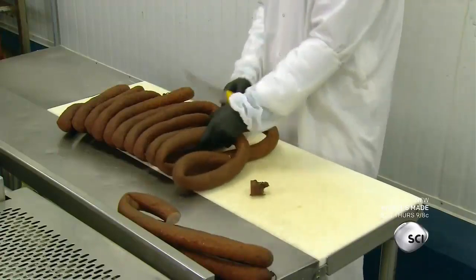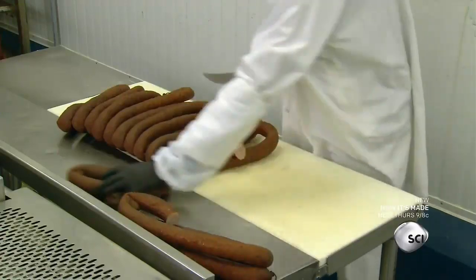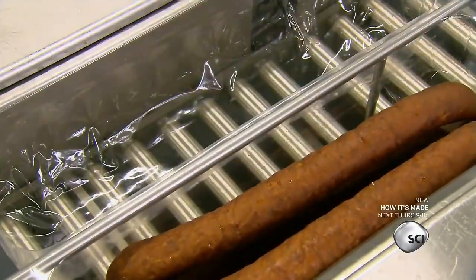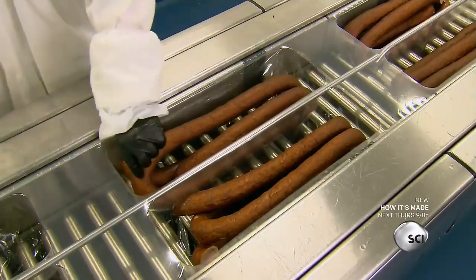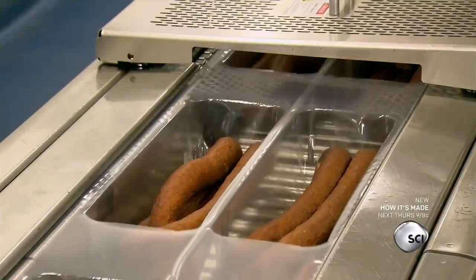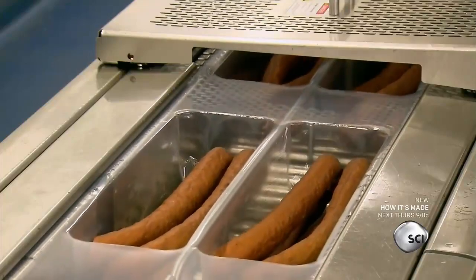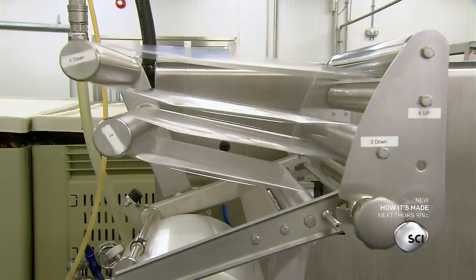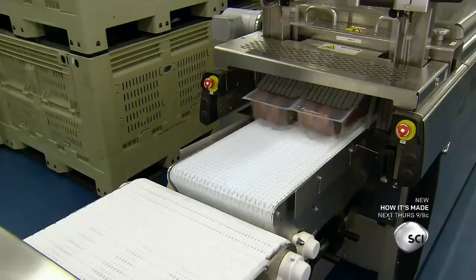A worker cuts the sausage into four-and-a-half-pound portions and places each portion in the bottom tray of the plastic package. Before sealing the tray, a machine sucks out the air and replaces it with a mix of 80% nitrogen and 20% carbon dioxide.